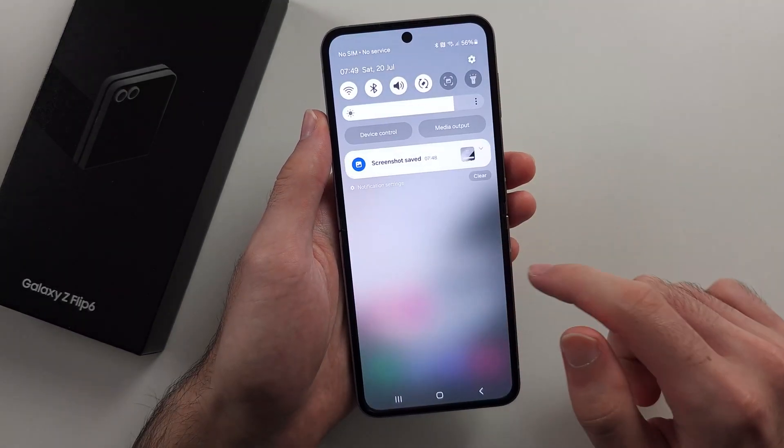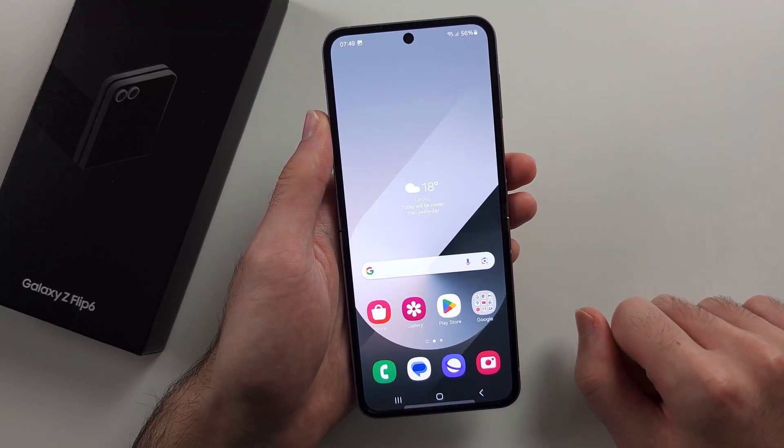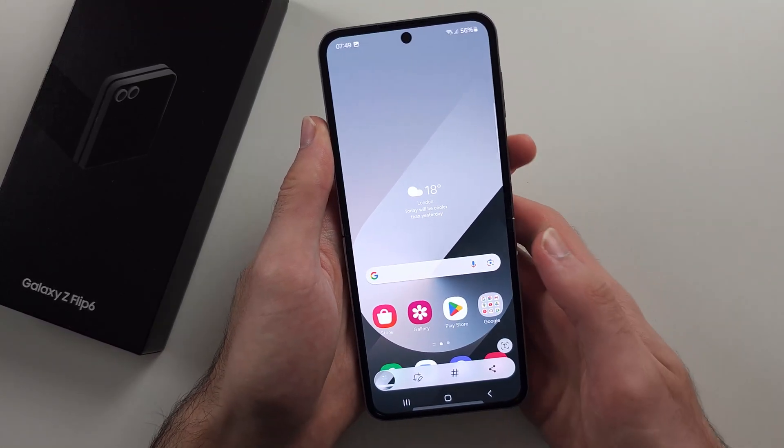Now swipe down from the top once or twice and tap the Take Screenshot button. That is the easiest way.